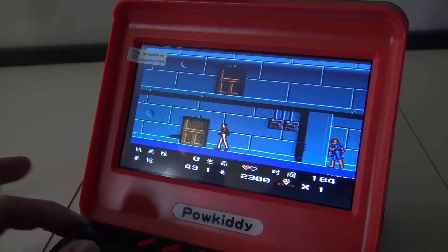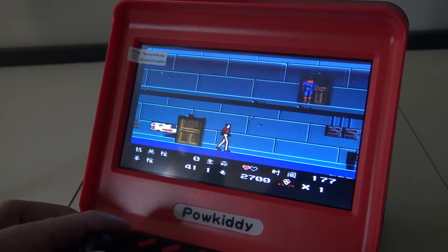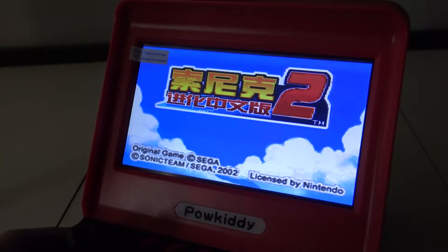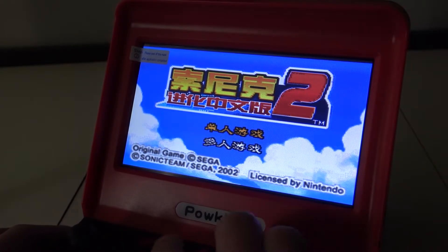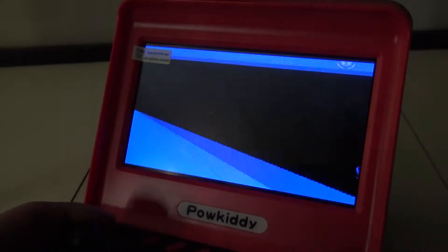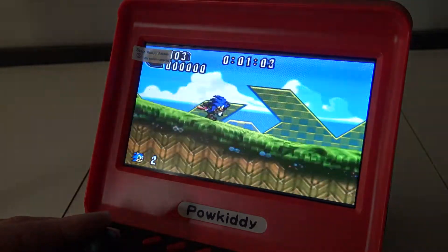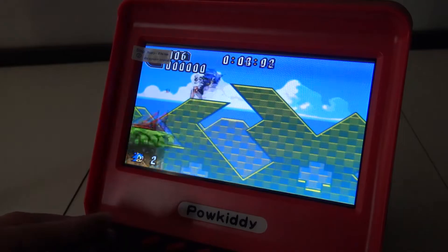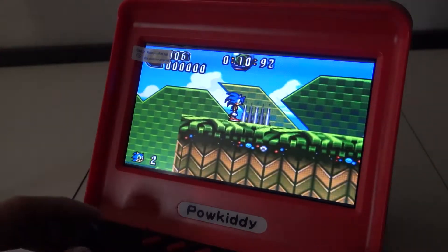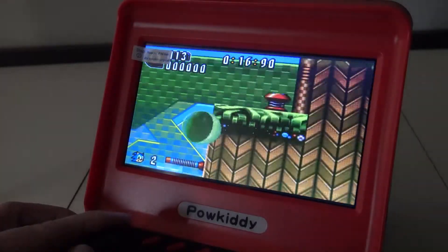I must say there is a slight dead zone — a small dead zone in the joystick — but it's not bad at all if you play games like this. I must say it runs like a charm.